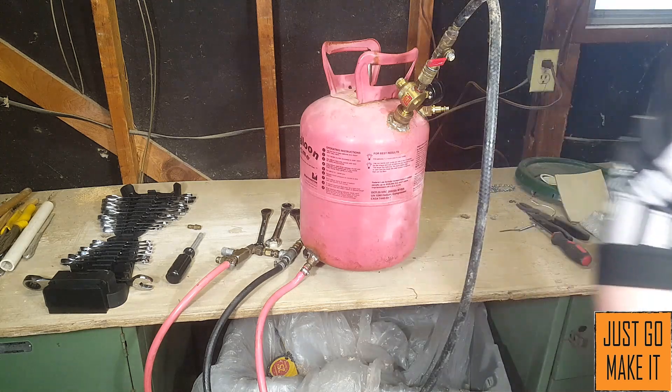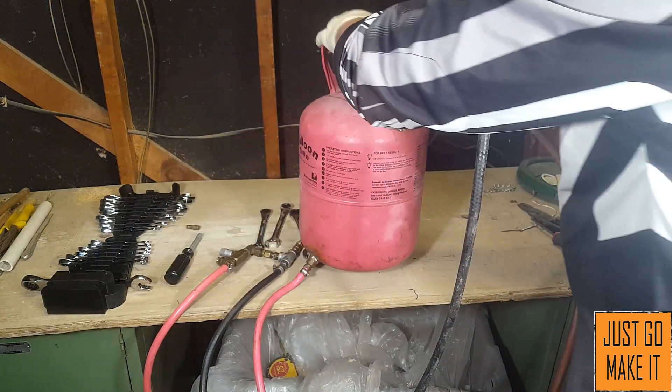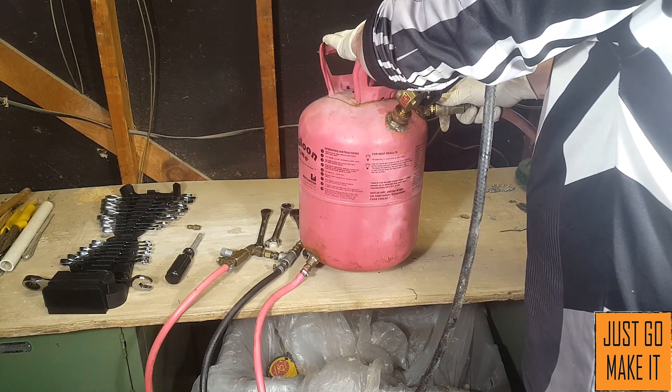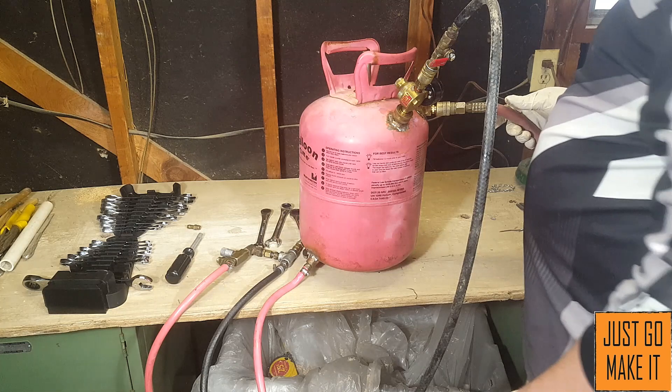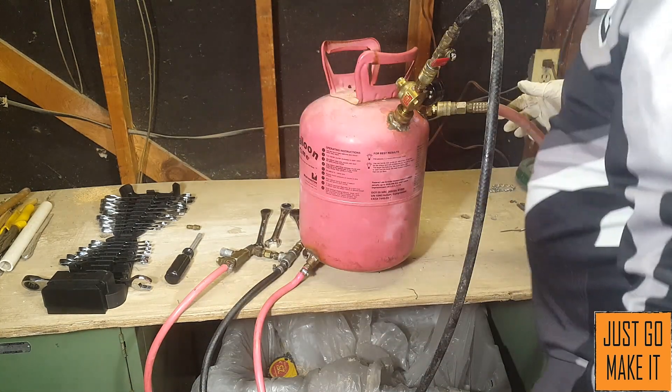Now I need to hook my air compressor up to it and make sure everything is off. Here we go — pressurizing the tank. Kind of makes me nervous honestly. Alright, this takes up to roughly 120 pounds of air in it.